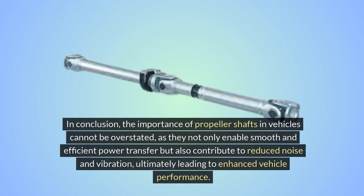In conclusion, the importance of propeller shafts in vehicles cannot be overstated, as they not only enable smooth and efficient power transfer, but also contribute to reduced noise and vibration, ultimately leading to enhanced vehicle performance.